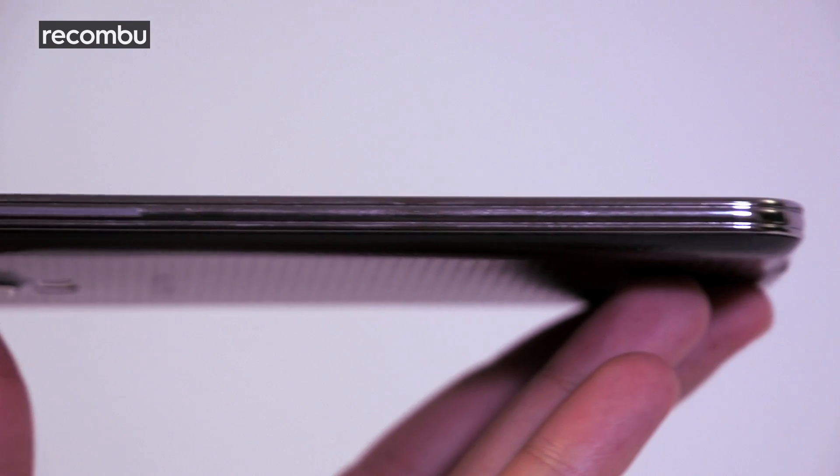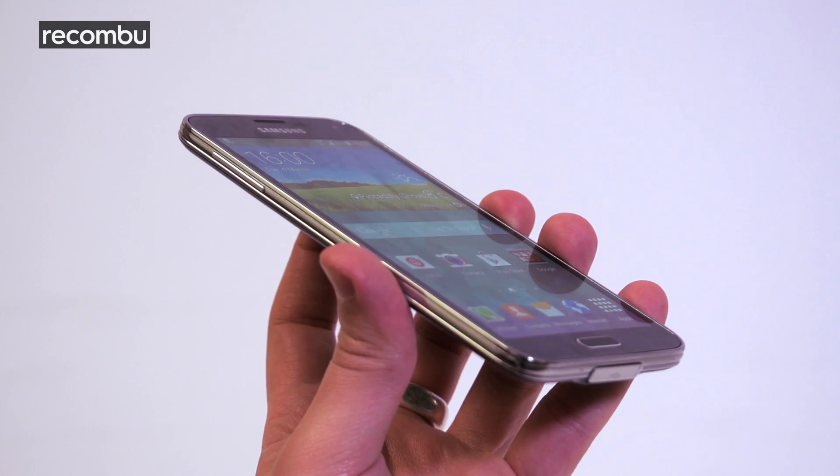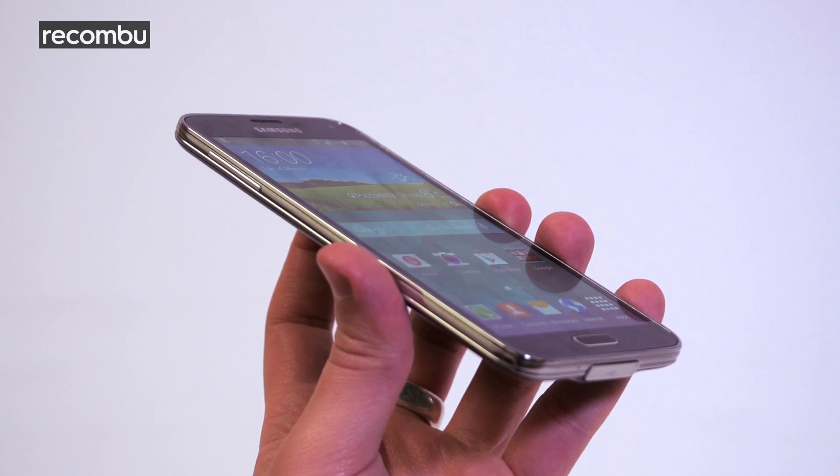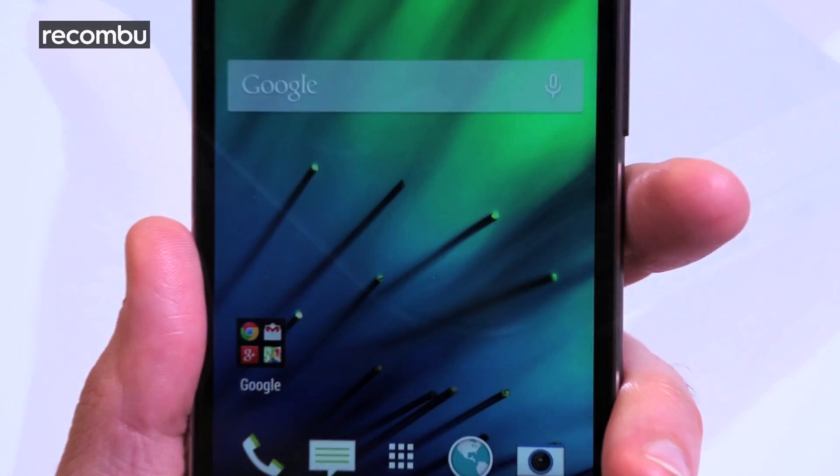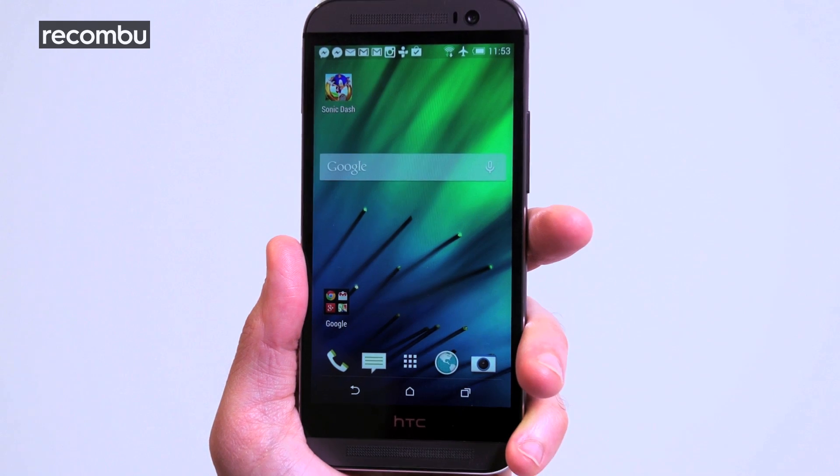All things considered, the Samsung Galaxy S5 is a powerful and feature-packed handset that we'd happily use every day, but it's the HTC One M8's gorgeous design, UltraPixel camera and incredible battery life that really deliver the killer blow. Already got your mindset on Samsung's latest top dog? Then why not check out our tips and tricks to help you get the most from your S5 right out of the box.